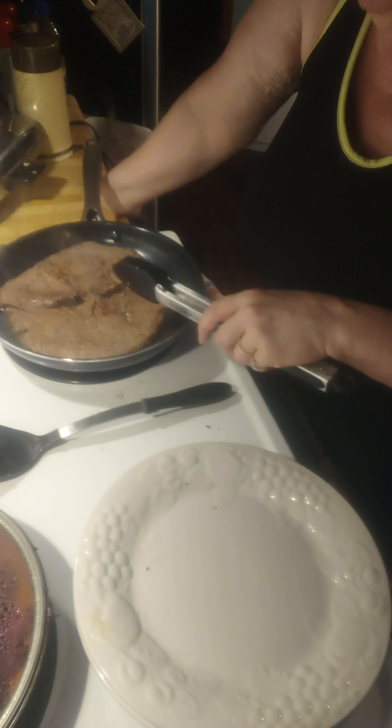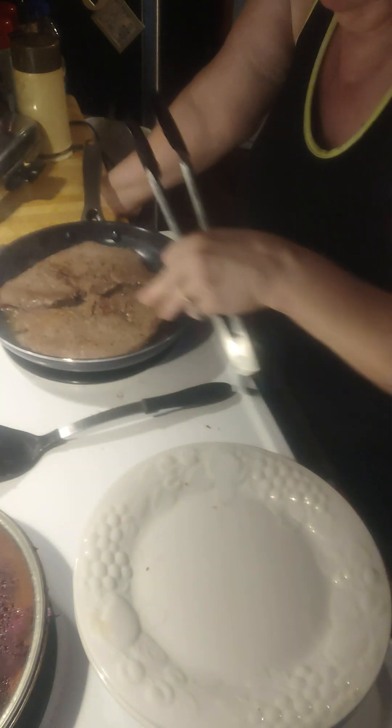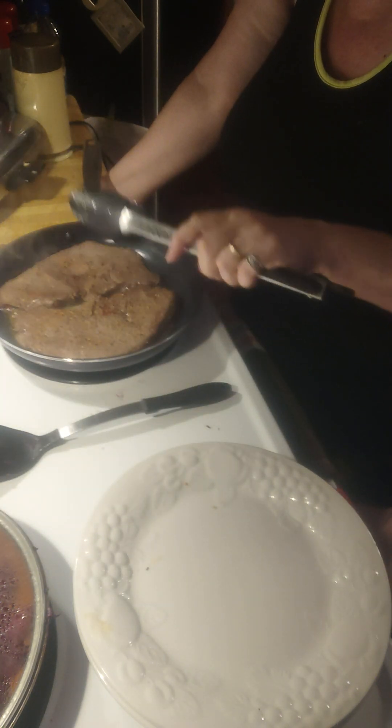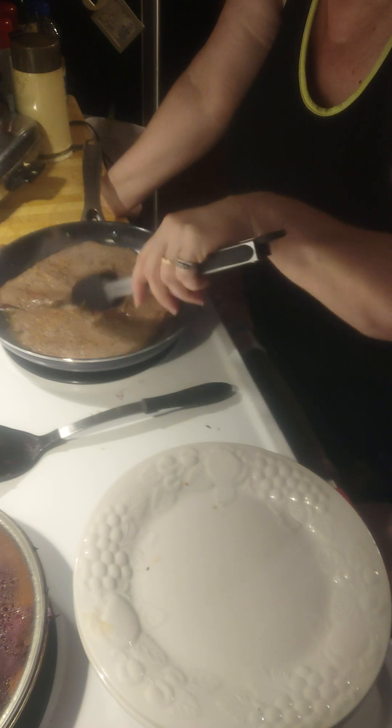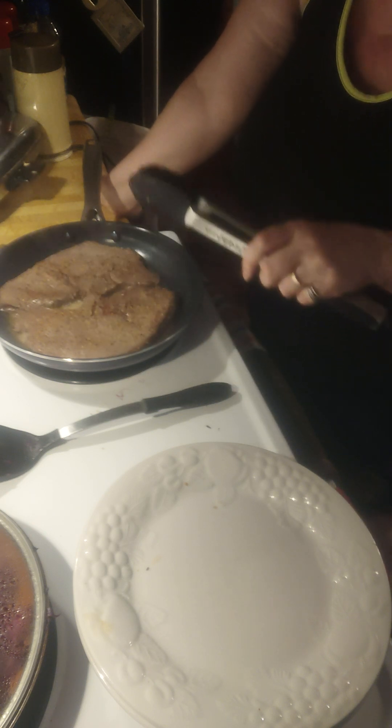When this four minutes is up for this side, what I do is flip it back over one more time for one minute to sear these herbs and spices into the meat.